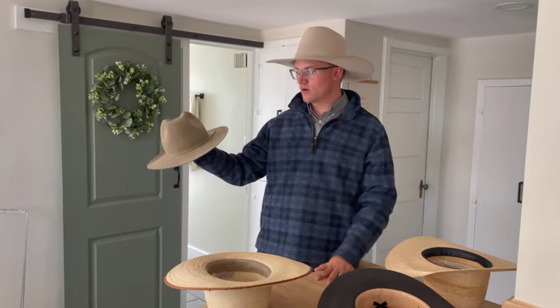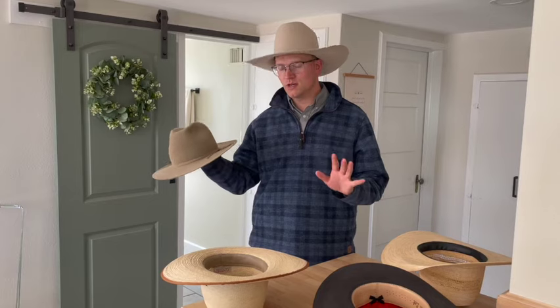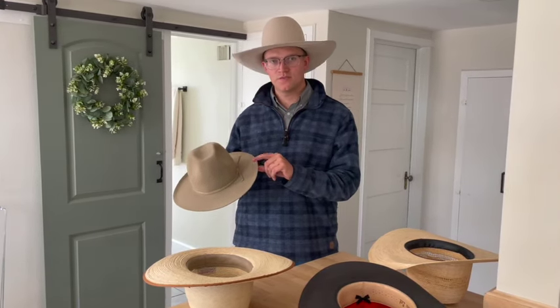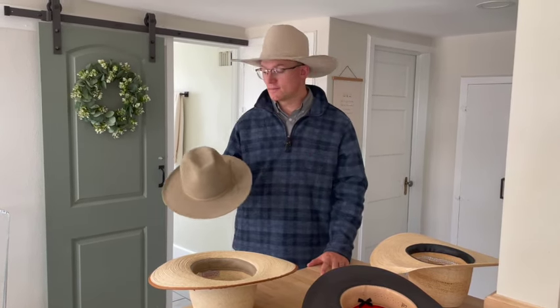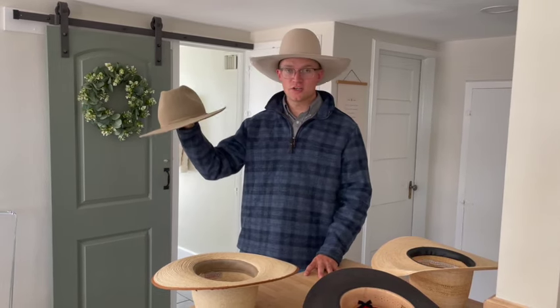Those who might want to shy away from the short brim flat hat would be someone six foot plus, because this is going to look really small on you. If that's your style, party on — but think about that. So that's kind of that extreme.